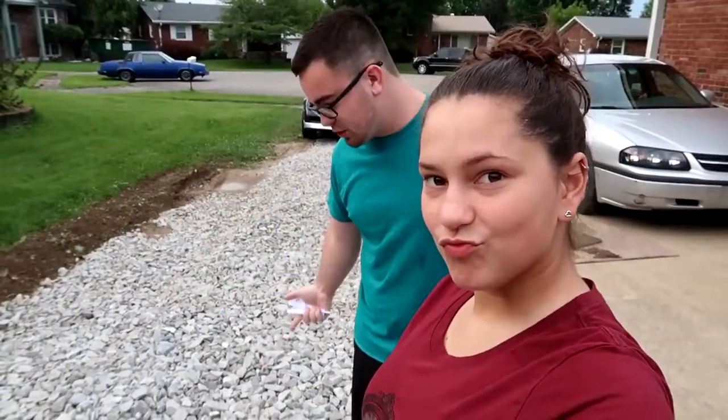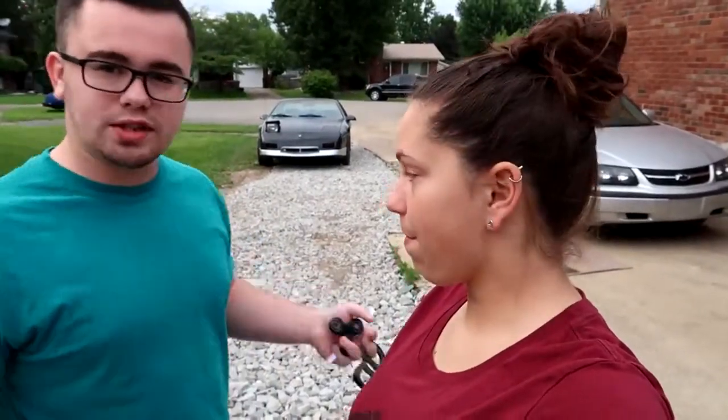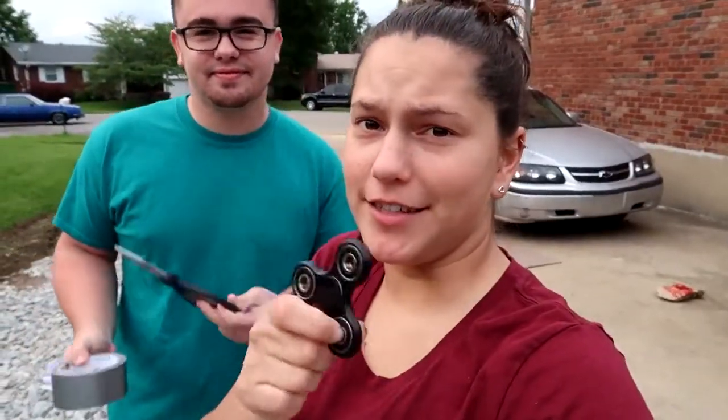You don't believe in me? By the way, if you watch any of the other home improvement videos, you can look below and see gravel. It's not all the way done but it's getting there. Anyways, what is today's video, Jen? We're gonna try to make this thing fly. We're gonna try.